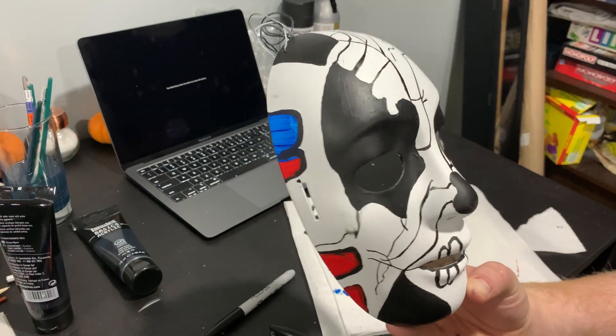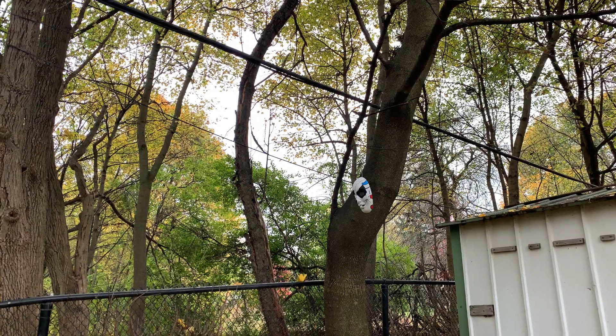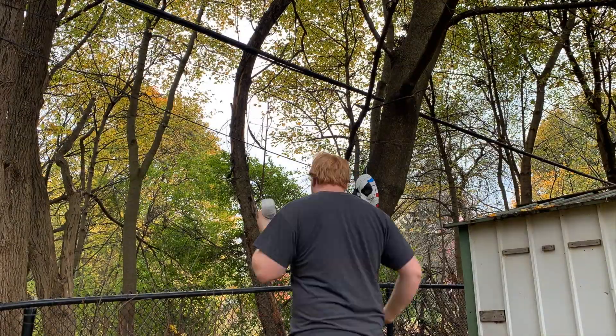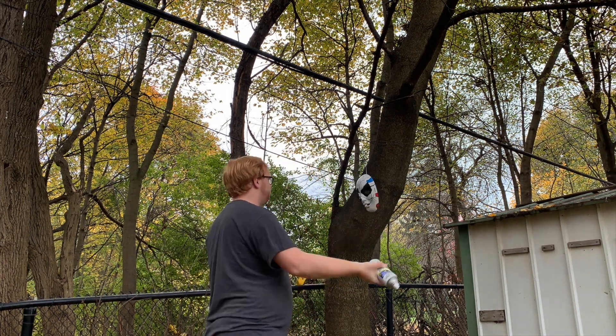After all the painting is done and you've gone in with the marker, this is what the mask should look like. Now I go in with the gloss clear coat and I do a nice heavy coat of this on the mask. Remember guys to let this dry for 24 hours before moving on to the next step.